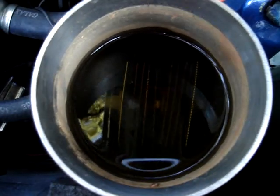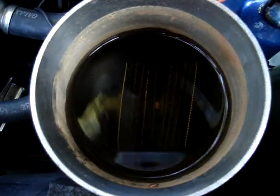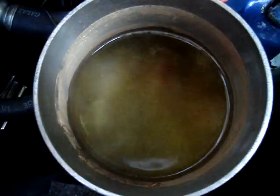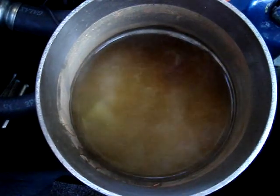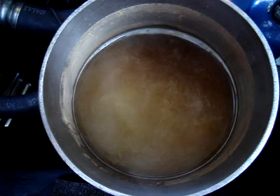So now that I've explained it, let me show you how it works. I'm going to turn on the ignition and as you can see, there it is. It instantly starts splitting the water into hydrogen and oxygen gas. You can see the vapors coming out.